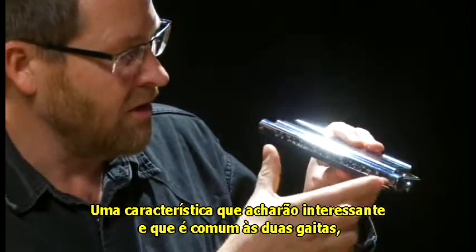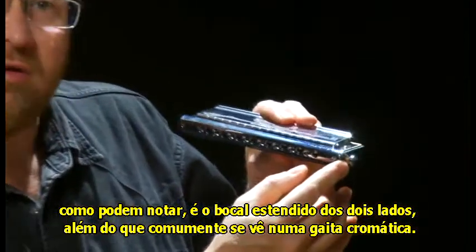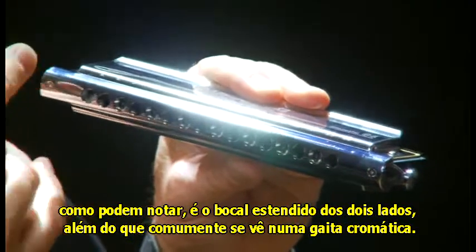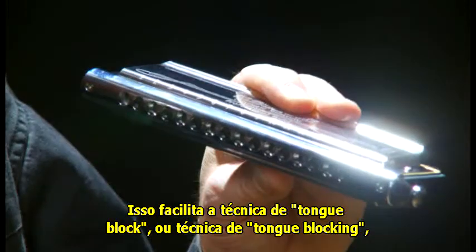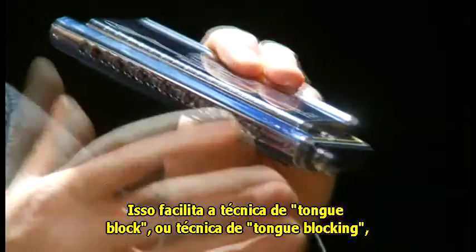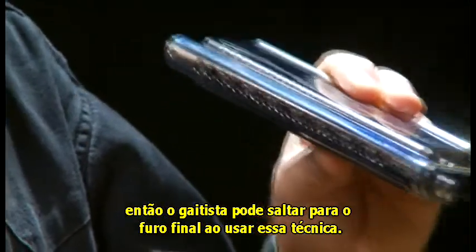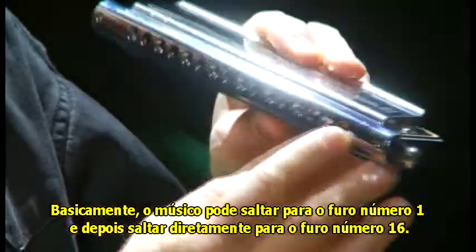One feature that you might find interesting, common to both of them, is that the mouthpiece is extended slightly on either end beyond the range of a normal chromatic harmonica. This is to make it easier for the tongue blocking technique. Players won't slip off the end if they're doing the tongue block, so they can use the tongue block all the way down to hole number one and all the way up to hole number 16.